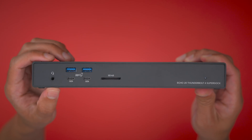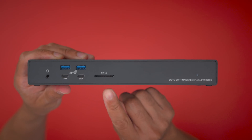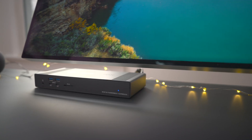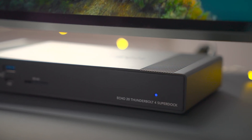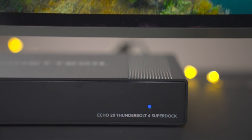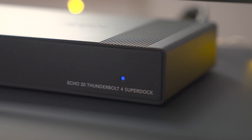In addition to those ports, you'll find an audio combo jack that can serve as both audio input and output, along with an SD 4.0 card slot that supports faster UHS-II SD cards. Also on the front is the power indicator LED, which lights up when powered and connected to an awake host computer. Unfortunately, this light cannot be disabled and will always display blue when operating. The good news is that it features enough diffusion so it's not overpowering, even in dimly lit environments — though I would have preferred an option to turn the light off.